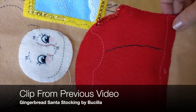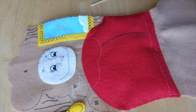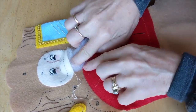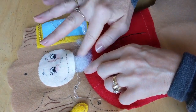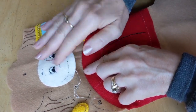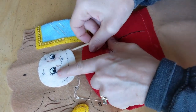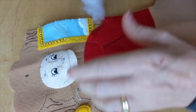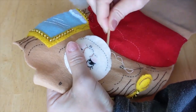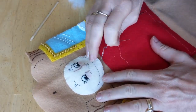I'm going to show you on camera how I'm going to stuff his face. This is just the polyfill from Walmart — it shows a picture of a doll on the front. I don't want to stuff the face too much, so just a little bit of padding, then take the tool and make sure it goes to the edges. Then I'm going to finish stitching the bottom off camera.